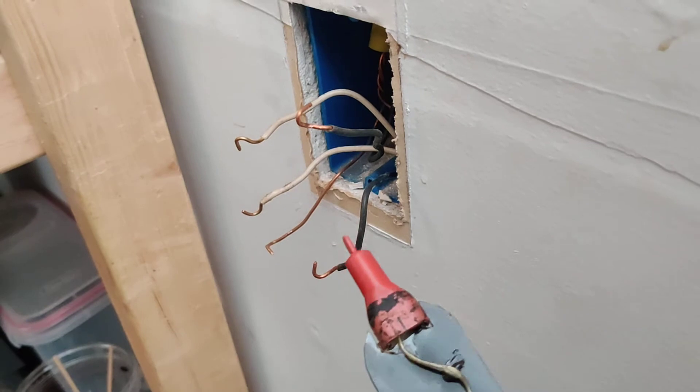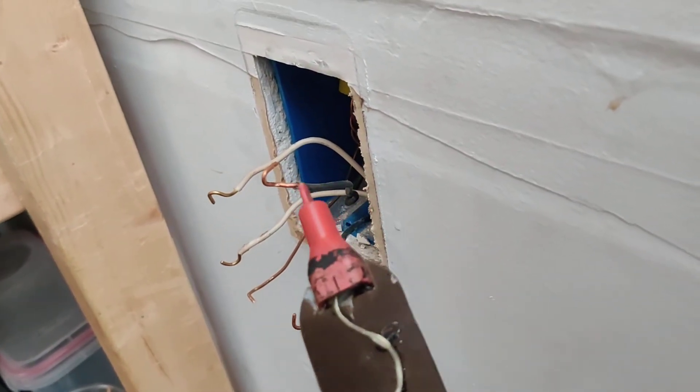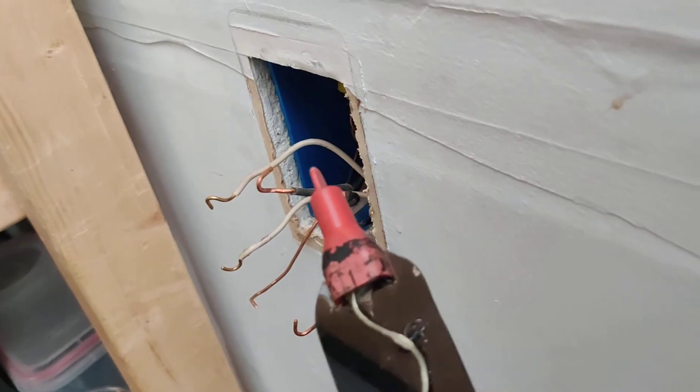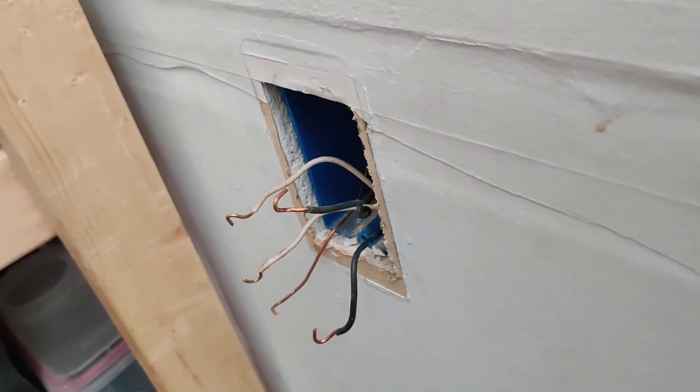So one of these is line, one of these is load. Line means it's coming in from the box — it's the power supply. Load means it's going to power other things downstream.